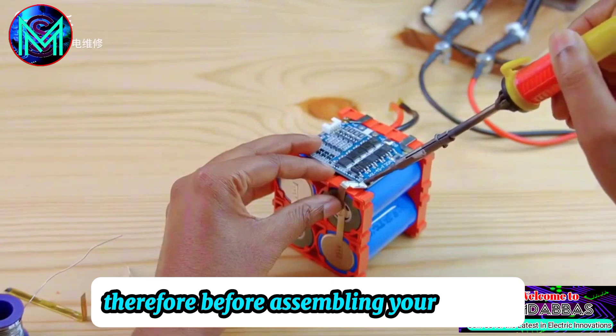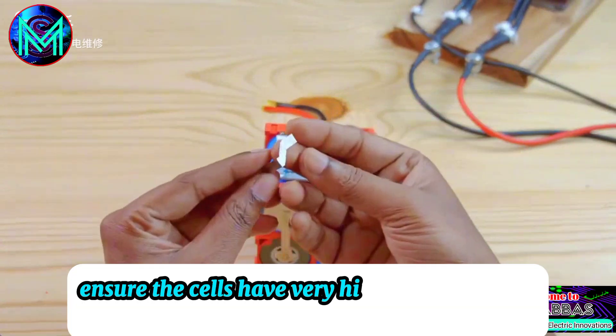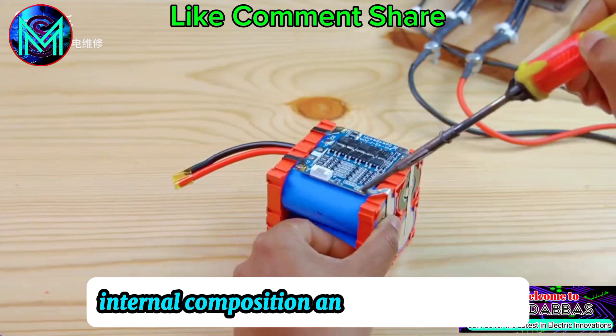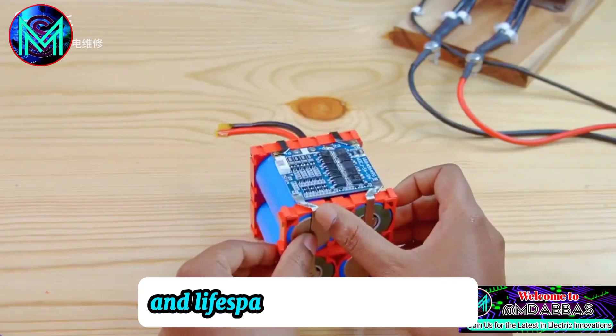Therefore, before assembling your battery, make sure to match the cells properly. Ensure the cells have very high consistency in capacity, internal composition, and discharge curve. This will significantly improve the overall performance and lifespan of the battery pack.